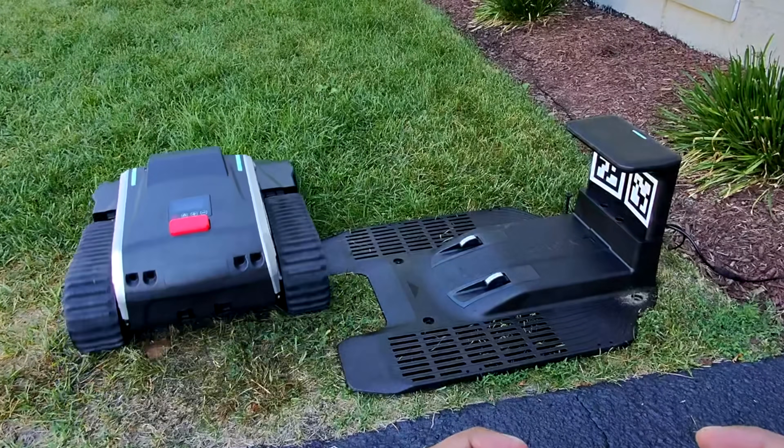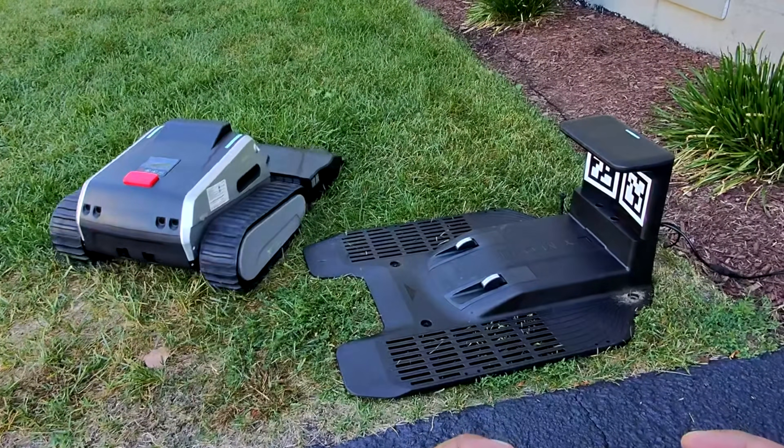Setup is surprisingly easy. I place the dock about 3 to 6 feet from the house for a good line of sight. The RTK antenna goes in a clear spot with no tree cover. Honestly, once that's done, it's mostly just firmware updates before you're ready to mow.